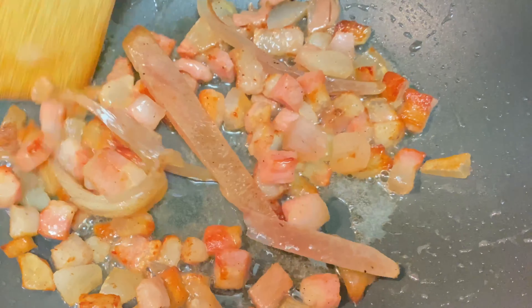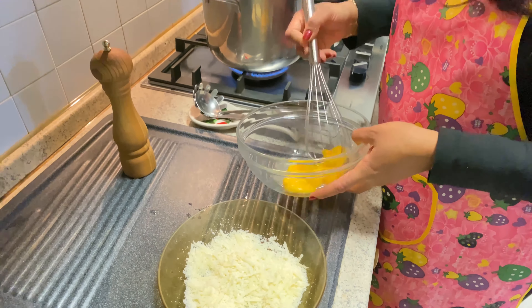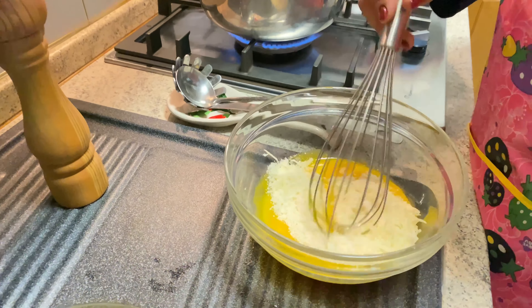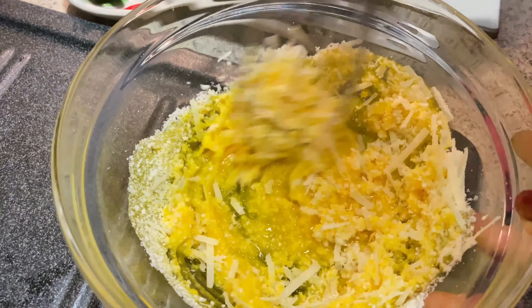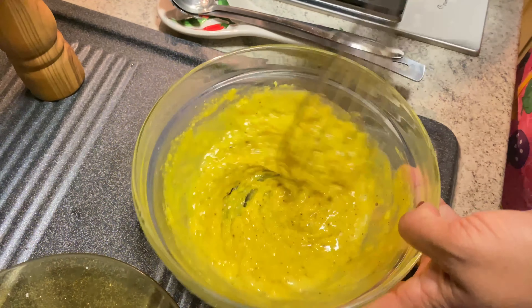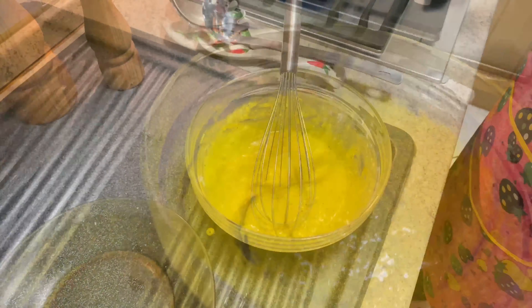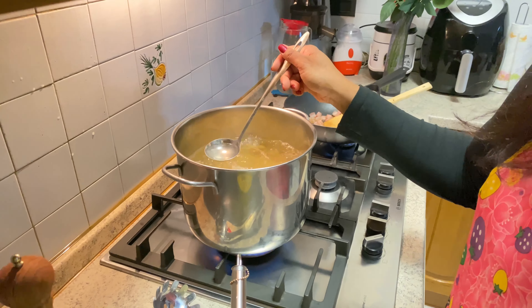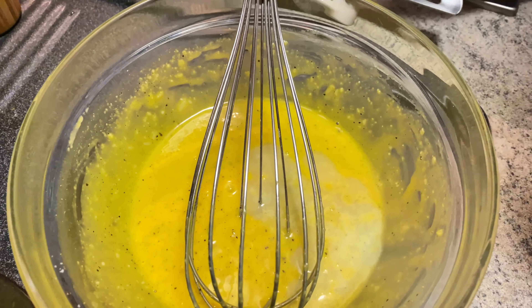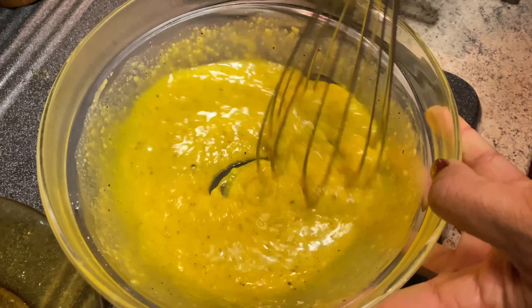Now mix the cheese with bacon and cheese. Then we will put the paste on it. Now we will put it in a little soft. We will mix it a little bit.